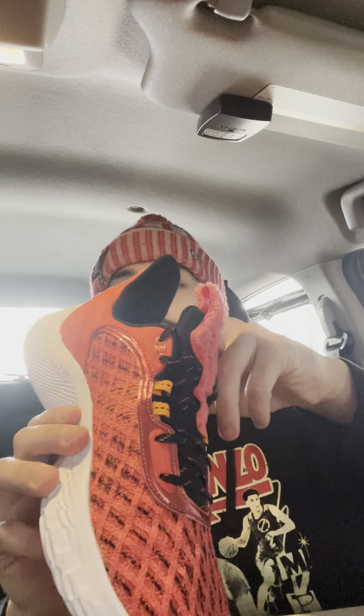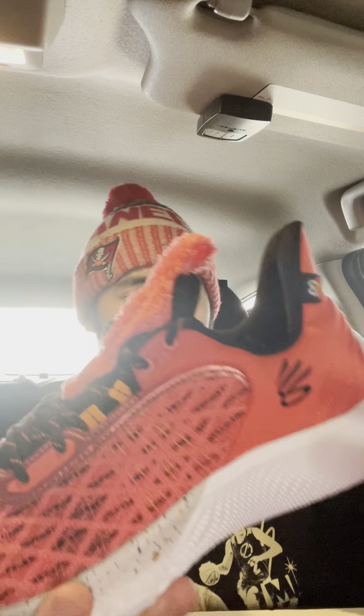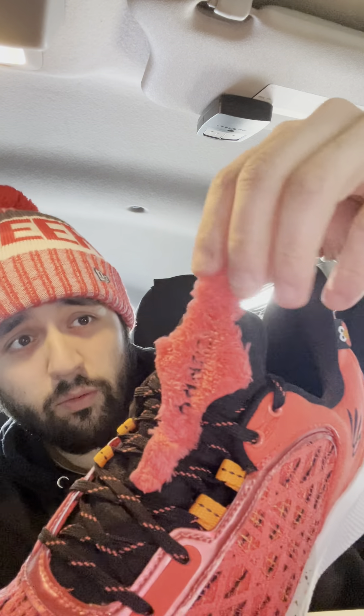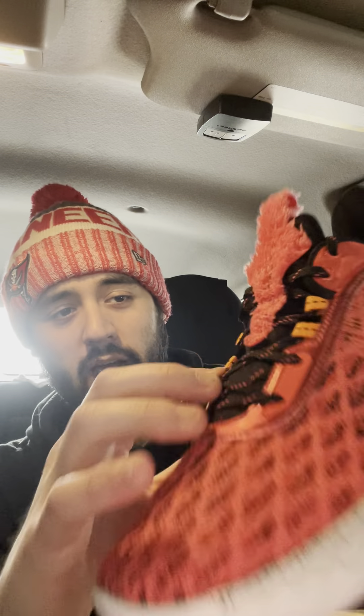We got these beauties right here — the Curry 9 Elmos, or what a lot of people like to call them, the Dribble Me Elmos. It's basically the same Curry 9 as the Cookie Monster — same style, same Flow technology, same material, same everything. It's just a different colorway. We got the black Curry brand logo, and then you got the little Elmo like a doll right there.